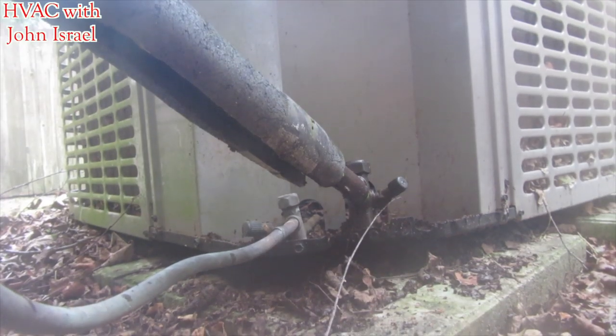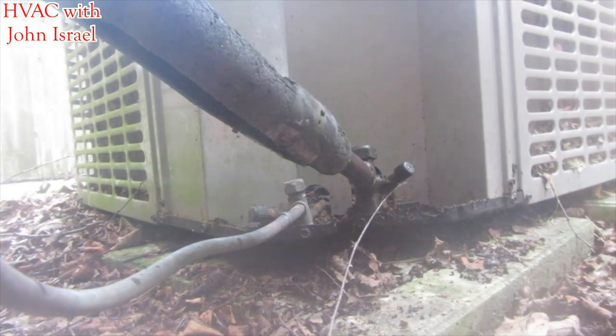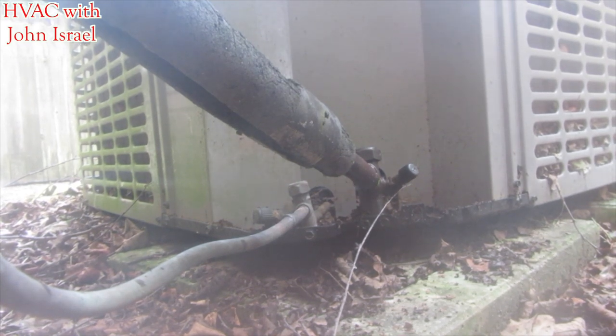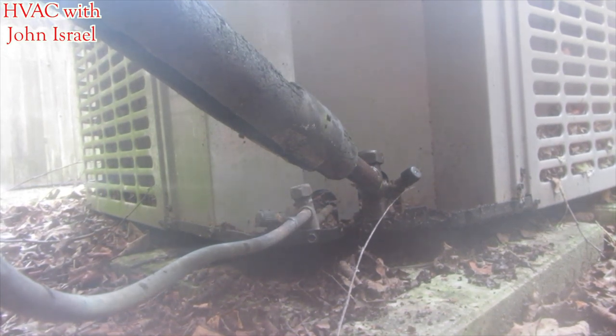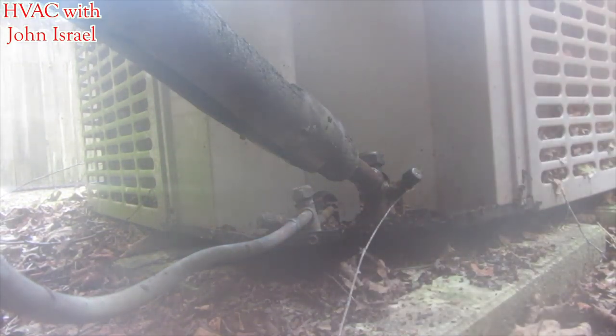Alright guys, I'm going to set up the Hub 6 on my unit. We have the blue sticker on the low side.